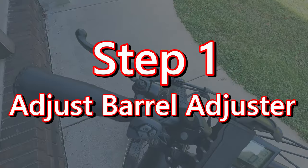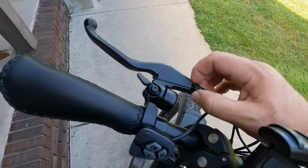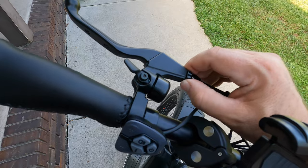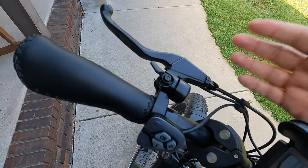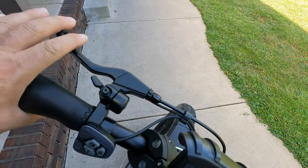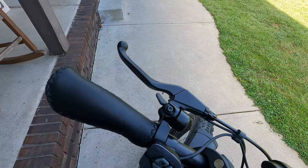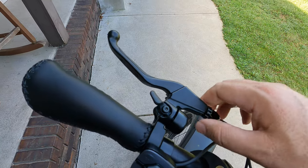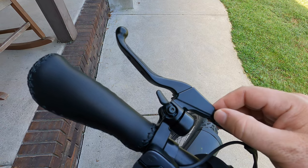The very first step is to take this barrel nut and tighten it right up so it's at its starting point. The reason we're doing this is because when you're riding the bike and using your brakes regularly, if they start to get a little mushy out in the field, you can unscrew this barrel nut to pick up some of that tension and make a fine-tune adjustment without needing any tools for major adjustments.